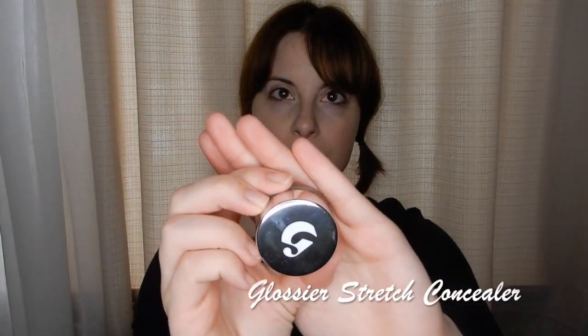Then as usual, I'm going to take the Glossier Stretch Concealer on my fingers, warming the product up, and then placing it right under the eye and blending out to cover the dark circles.